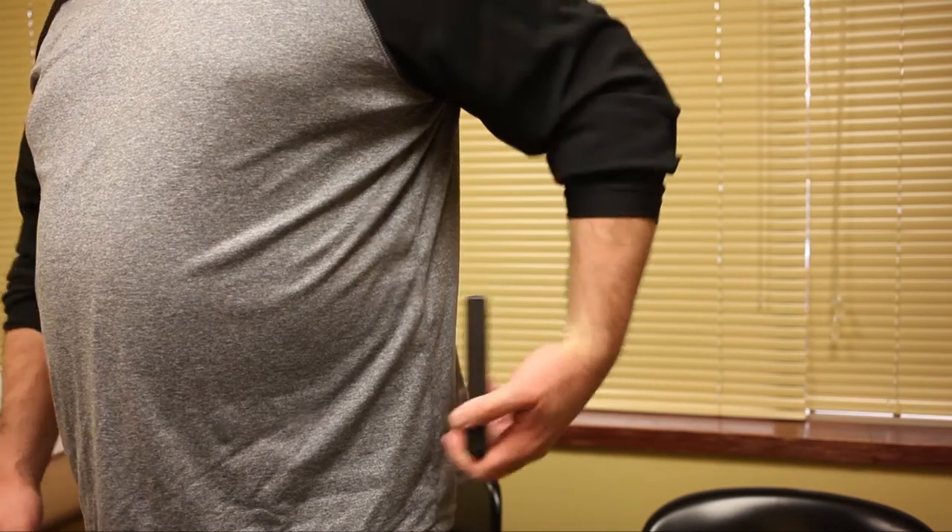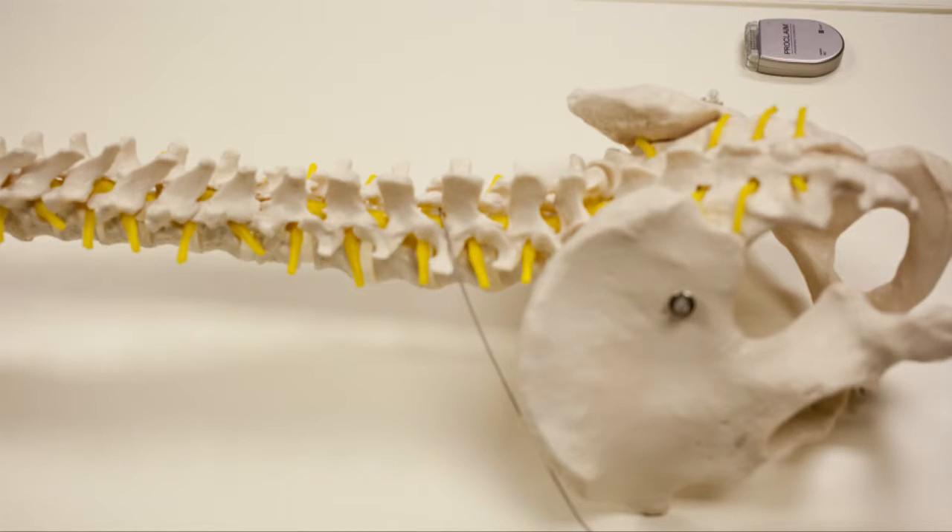We have an outpatient five to seven day trial where we essentially put the electrodes in the spinal cord and have them go home with this hanging out of their body, connected to the computer and the battery, and see how they do for a period of five to seven days.